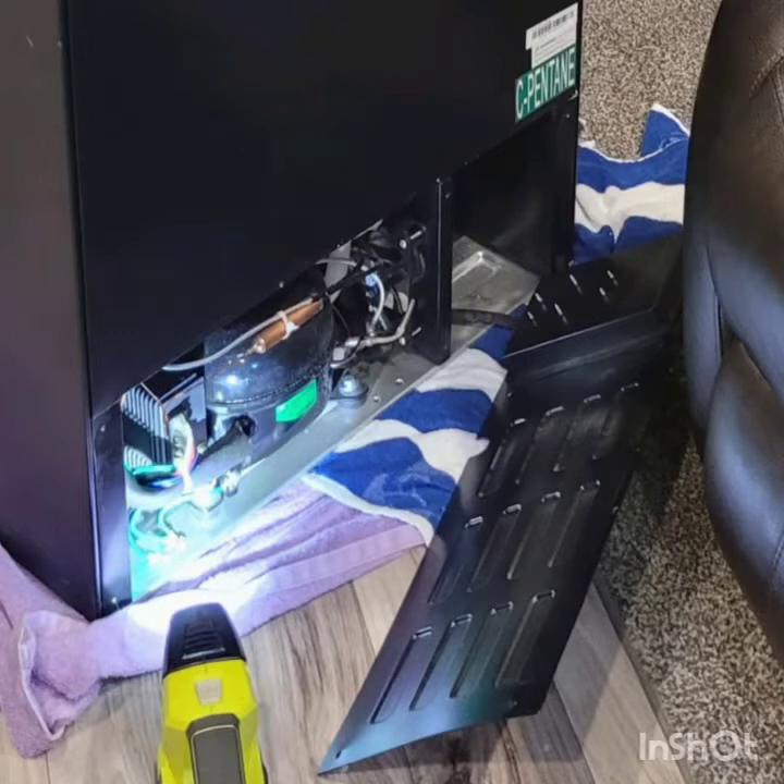First, you've got to remove the refrigerator, which is not an easy task. You've got to kind of wiggle it out, set it on the floor on a towel, and remove the back panel. Before you do any of this, make sure you remove the fuse from the converter box to make sure there's no 12-volt power going to the refrigerator.